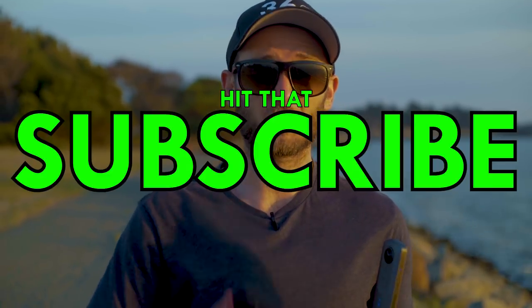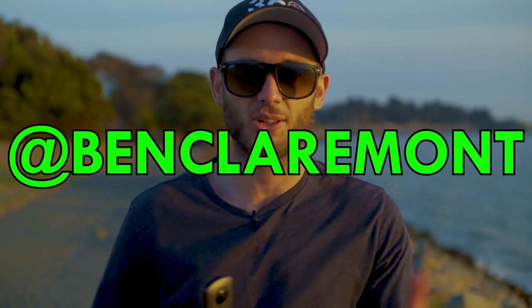Alright guys, until next time, keep capturing your world in 360. This has been Ben — don't forget to hit that subscribe button and leave a comment below. I'd love to hear your thoughts about manual exposure. Do you shoot manually? What kind of stuff do you enjoy shooting manually? Feel free to hit me up on Instagram, I'm at benclamont. Keep capturing your world in 360 and I'll see you in the next video.